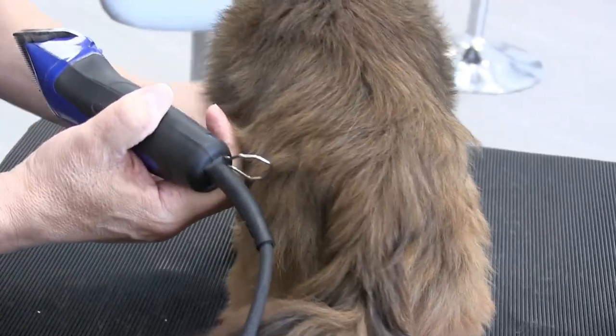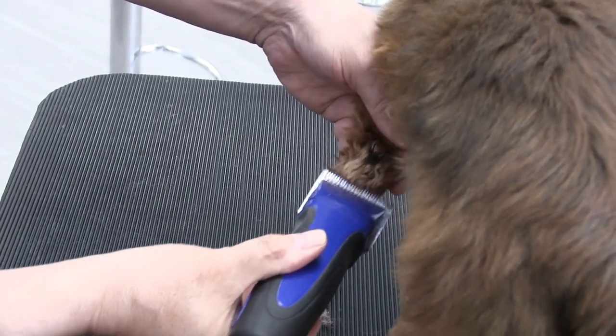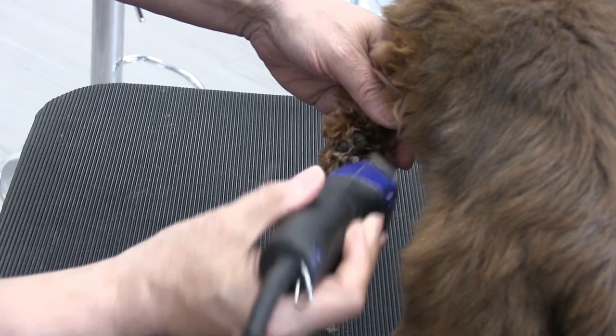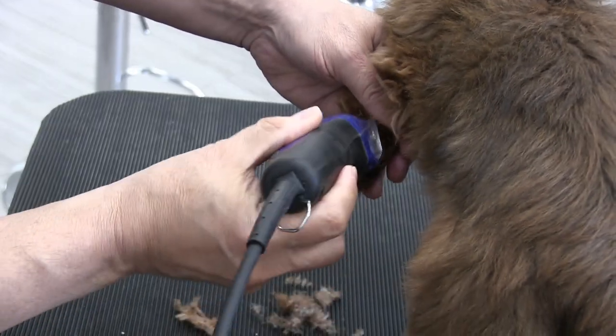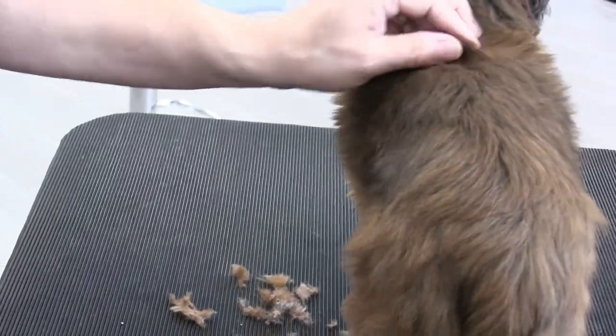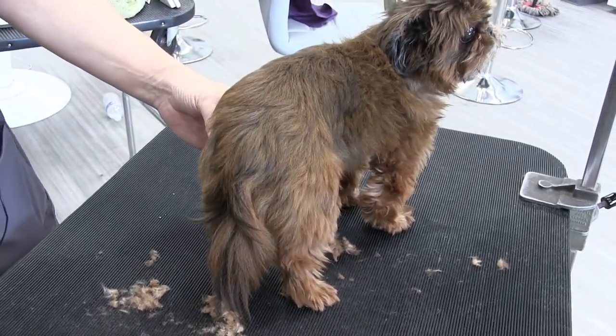This is going to be a great summer haircut. If you guys own a Shih Tzu, a Poodle, a Lhasa, or any dog with a lot of hair, this haircut is just good because they're very easy to maintain, and I believe the dogs just stay a little bit cooler in the summer months.